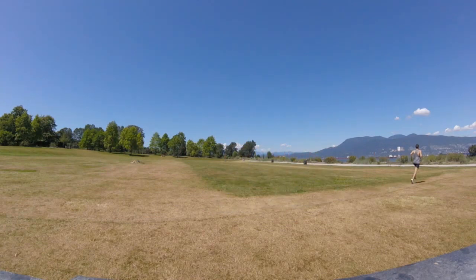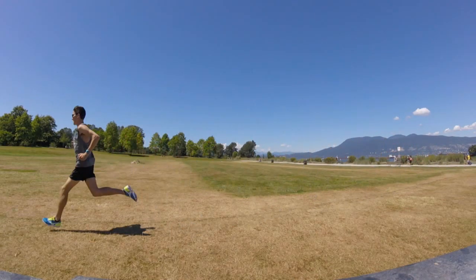Then we finish it off with some strides — usually 15 to 20 second strides — opening up our pace and accelerating with each one.